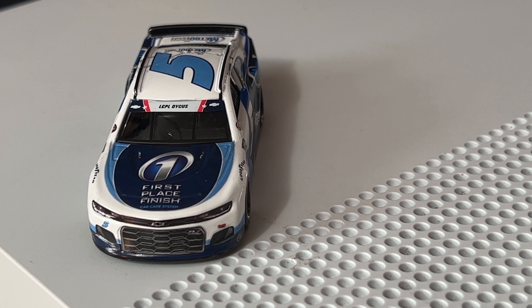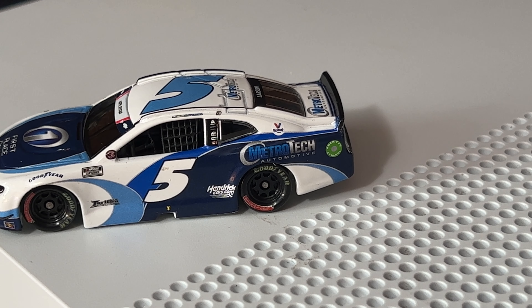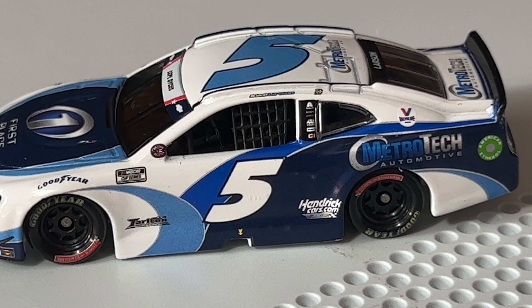This paint scheme is not my most favorite from Larson so far in 1:64 scale — I'm going to use the big scale Coke 600 version as the real tester. Larson ran a lot of paint schemes this year and I already have quite a few. The Freightliner car from the Bristol dirt race is okay but they could do way better — the five just looks weird, and I did graphic arts for a couple years so it just doesn't look right to me.